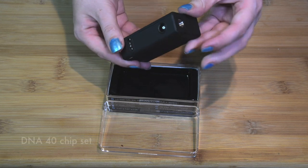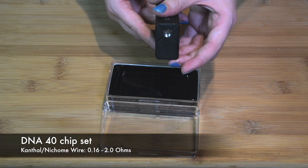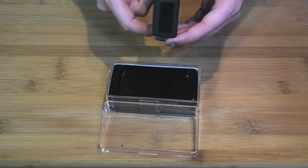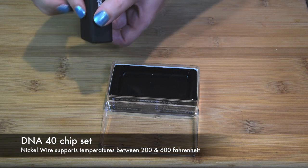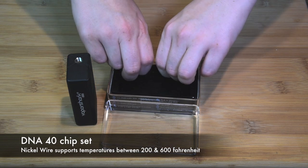Inside it uses the DNA40 chipset. This lets it support standard Kanthal and nichrome wire from 0.16 ohms to 2 ohms. This is the first chipset from Evolv to support nickel wire for temperature control of the coil. You can set the coil to burn between 200 and 600 degrees Fahrenheit.